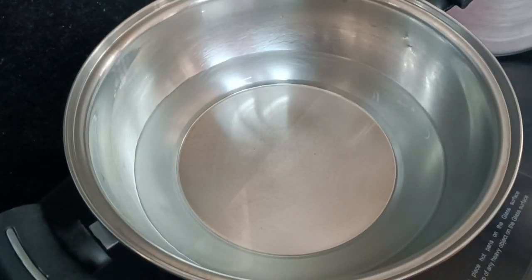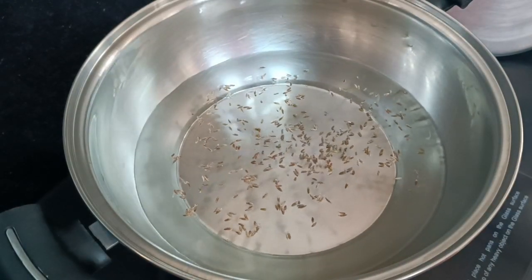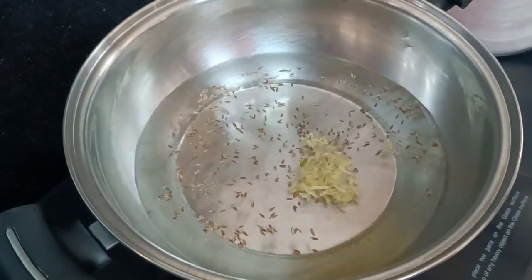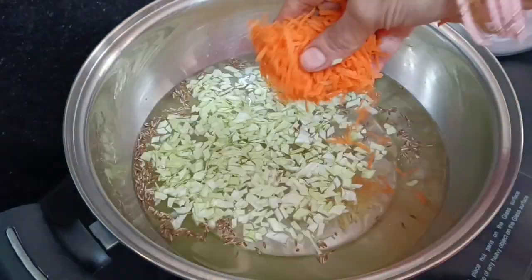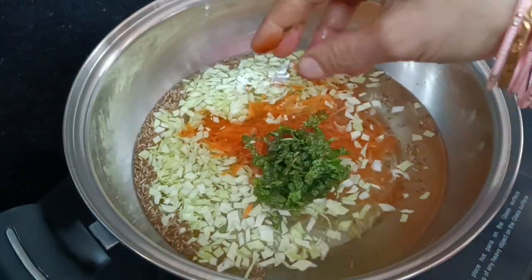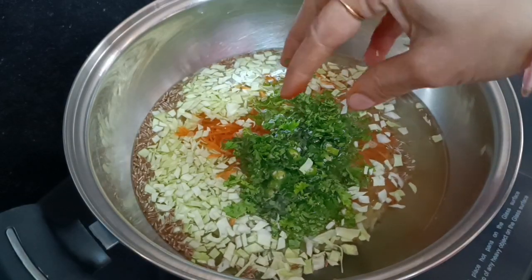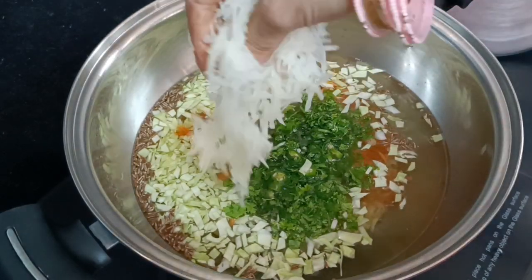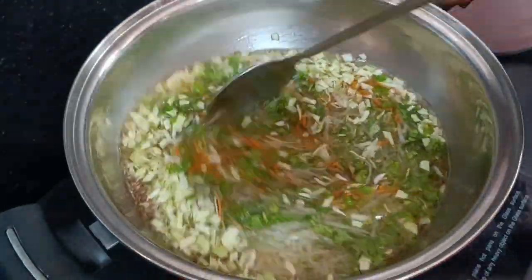We will boil the vegetables. Add jeera, allam (ginger), cabbage, and carrot. 2.5 cups of water — use 1.5 cups of water. Mix in the vegetables well.